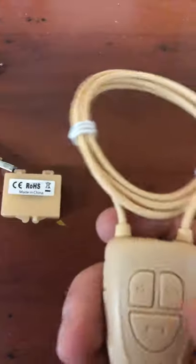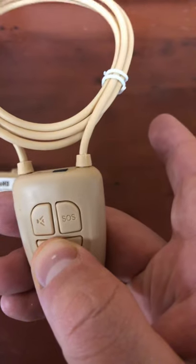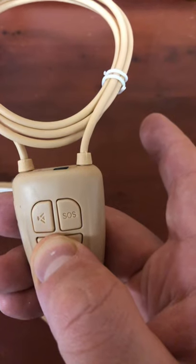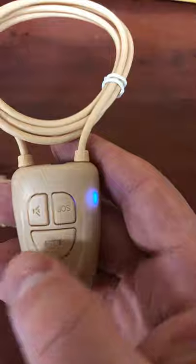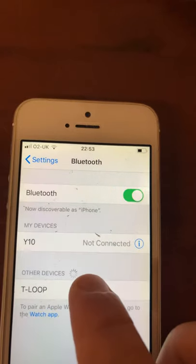So now I'm going to show you how to turn this on, because a lot of people just haven't got a clue when you're trying to explain it to them. This is the on button here. You've got to hold it down and you will see the blue light — but keep holding it — until you see the red and blue coming on. Then click T-loop and it's going to ask you for a password.